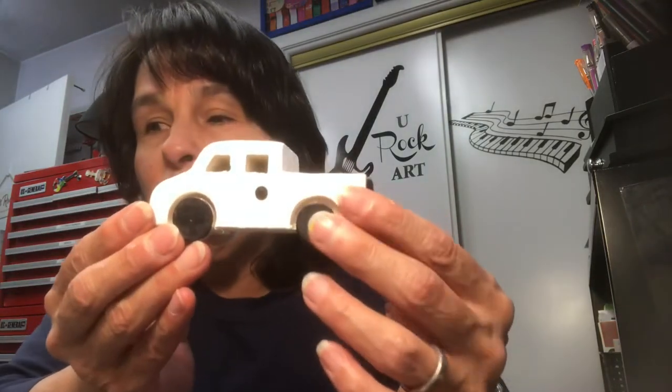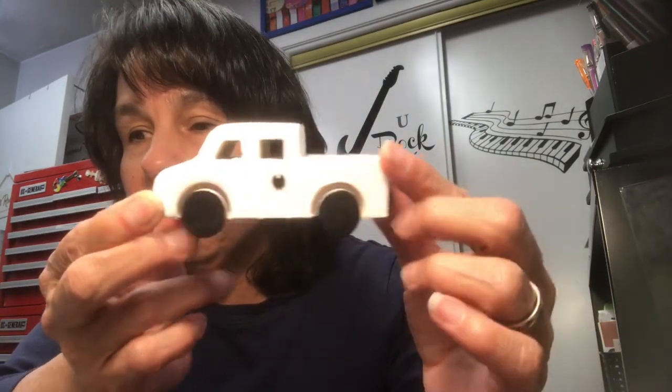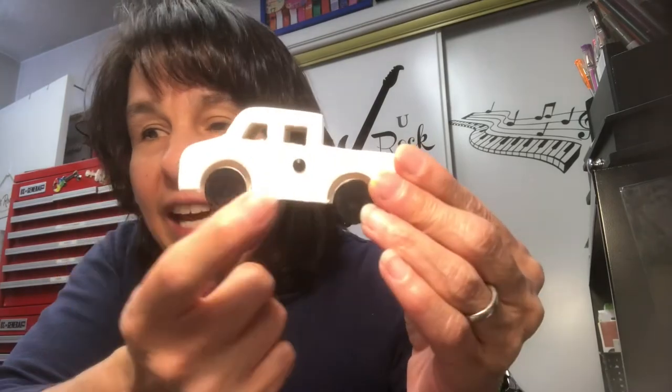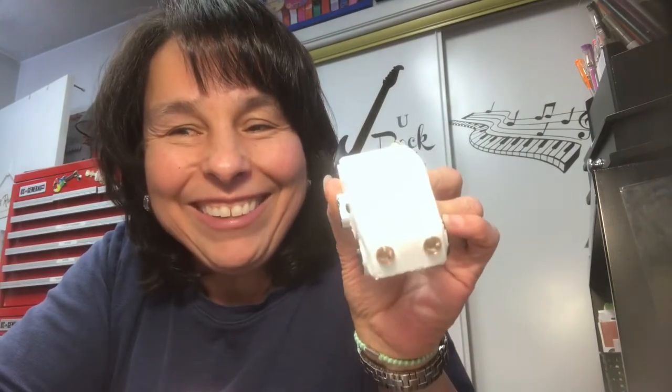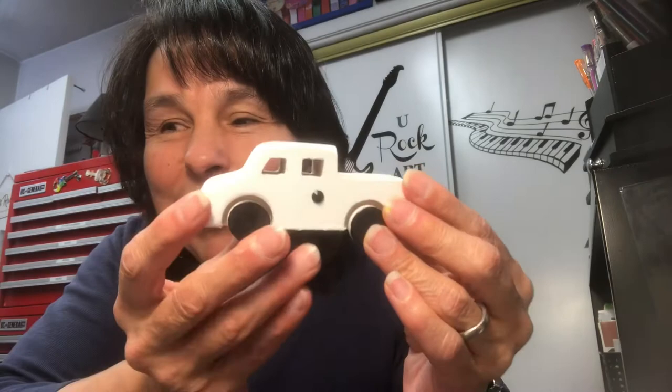And then the other little gift I have — my dear friend Michelle Hawkins sent me this little wooden truck. So I just painted it all white, then painted the wheels black, added a little gem right there for the little door on both sides, and put little gems on them for the headlights. So that is also going to be a gift.